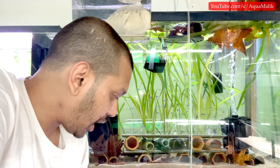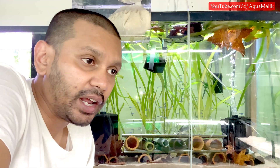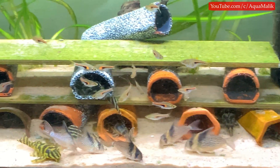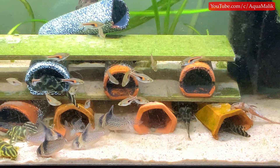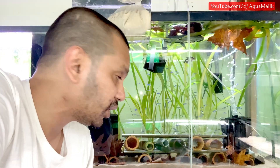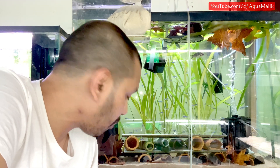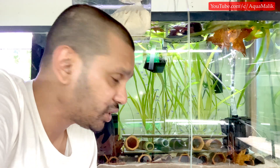The tank below me here actually has a spawning right now and all I did was do an 80% water change, fill it back with aged tap water, and my fish started breeding — that's my L199. These guys usually do the same thing: as soon as I do a water change they start breeding, but today they're sitting around, so probably by tomorrow I'm expecting them to start spawning because I did the water changes yesterday.